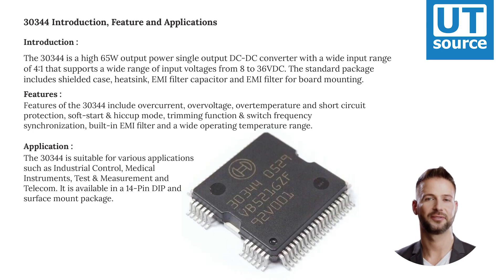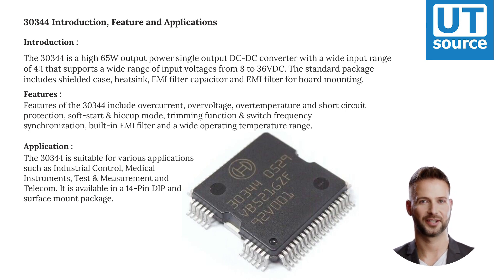The 30,344 is a high 65W output power single output DC-DC converter with a wide input range of 4-to-1, supporting input voltages from 8 to 36 VDC.